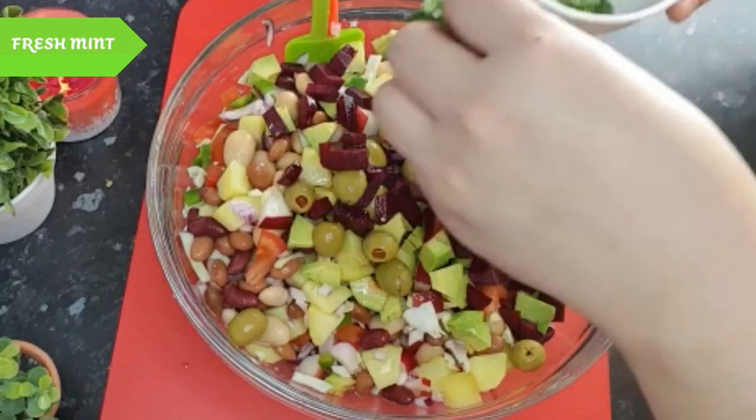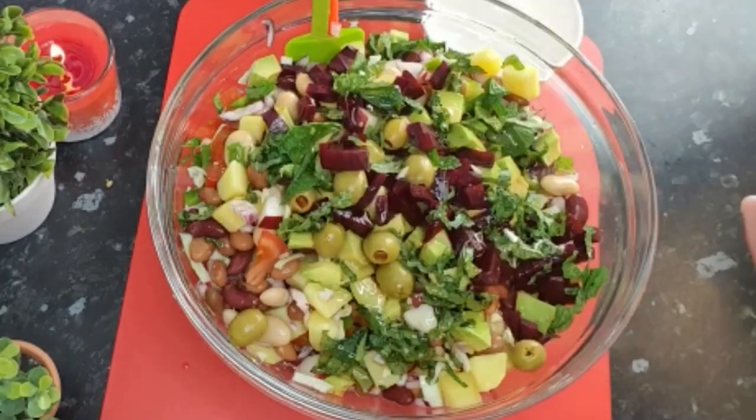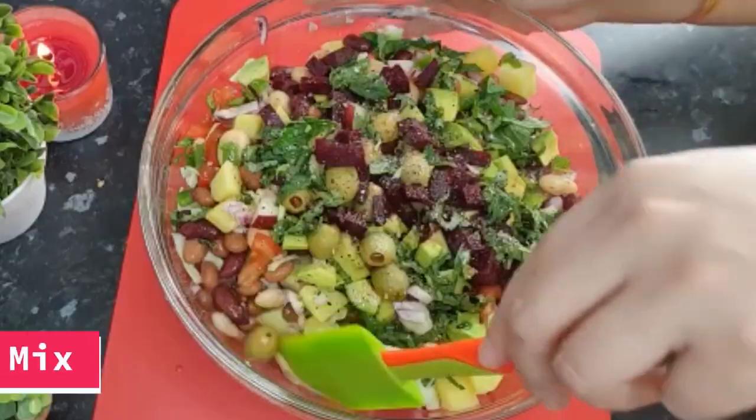Fresh mint, olive oil, honey, fresh black pepper, pink salt. Mix.